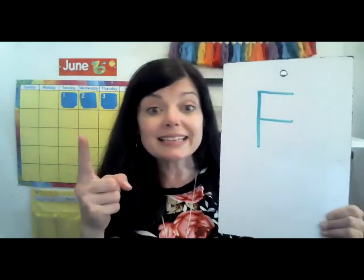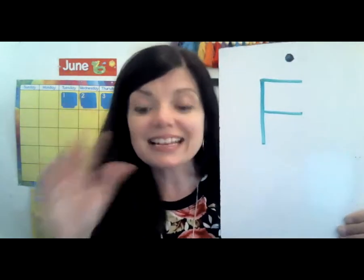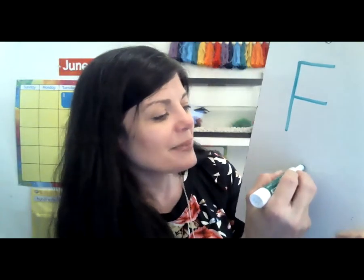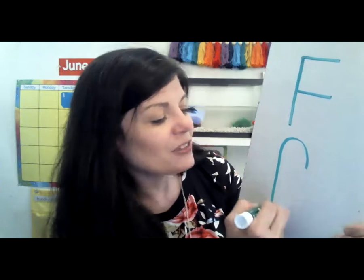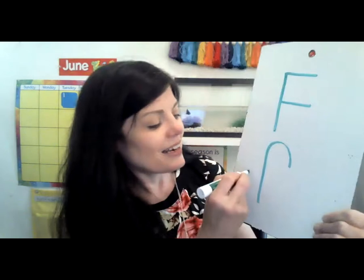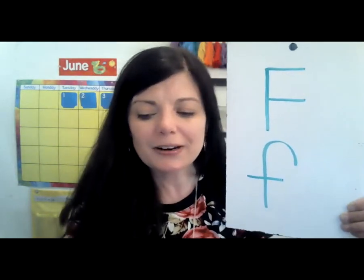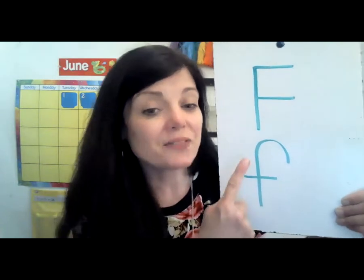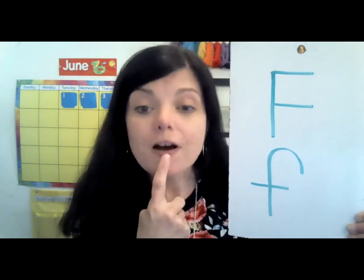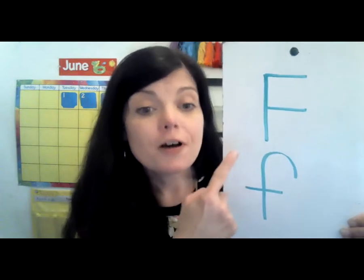Now do you like candy canes? I know I sure do. Raise your hand if you like candy canes. Candy canes are a kind of food — I eat them especially around Christmas time. So the lowercase f looks a lot like a candy cane. Make a candy cane and then a line across the middle. That's the letter F, uppercase and lowercase. And what does F say? F says f, f, as in food.